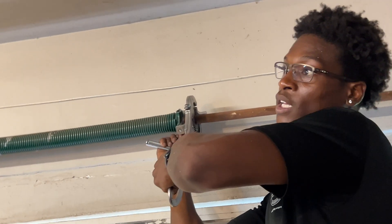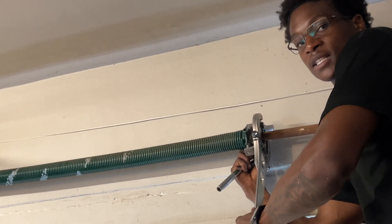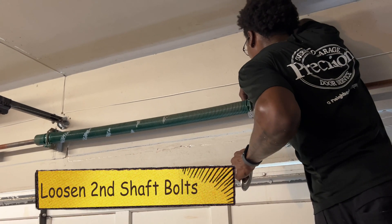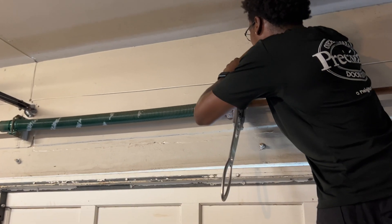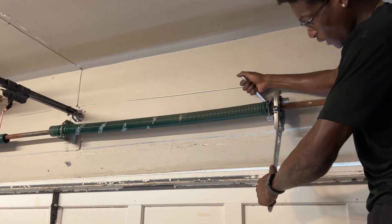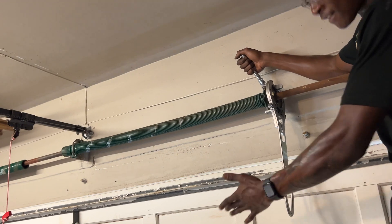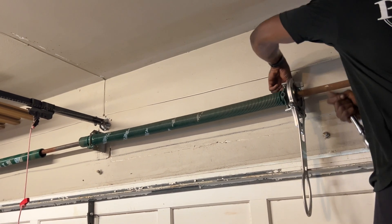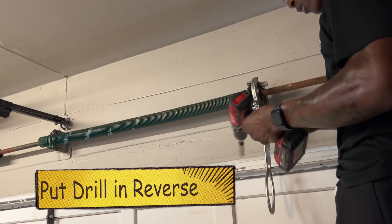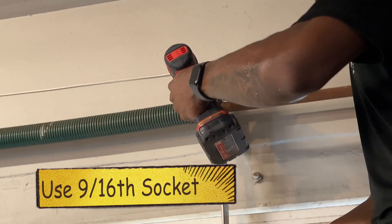Loosen up the screw just like you would if you had a winding bar. There are always two screws — one times it up and the second prevents slipping. The first screw is loose but the machine is still loose in my hand, so you're not getting pressure yet. Once I take that last screw out, you'll see the Surewinder move. Then you just crank it and that takes the tension out of the spring. Put your drill in reverse, place it on top of that 9/16 bolt, and reverse the opposite way while lifting up.